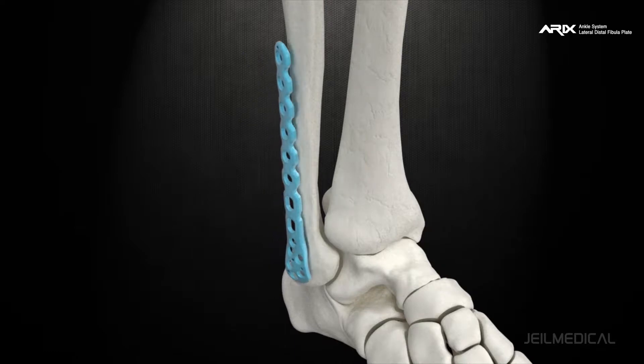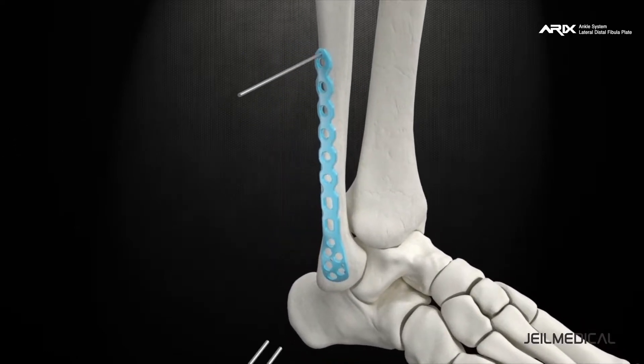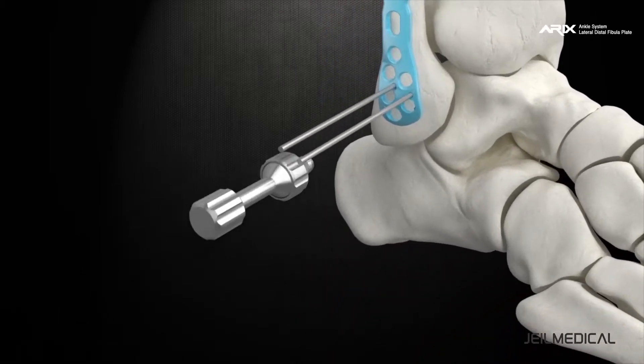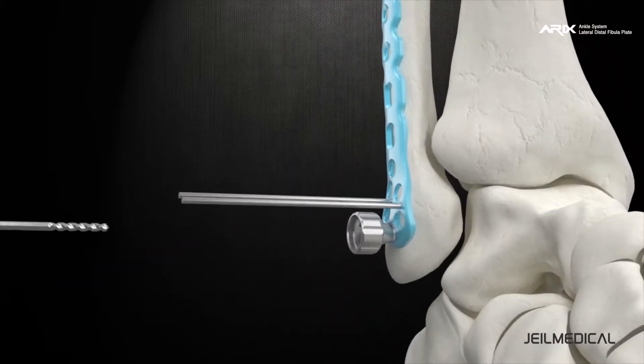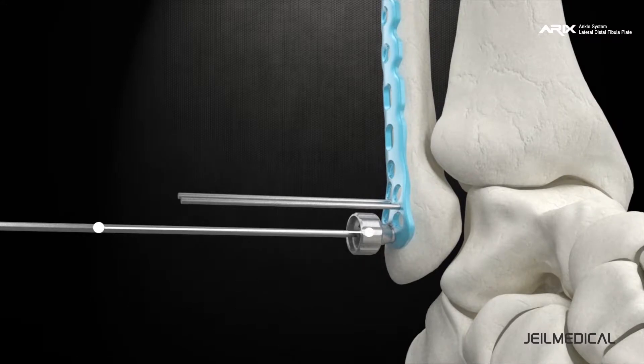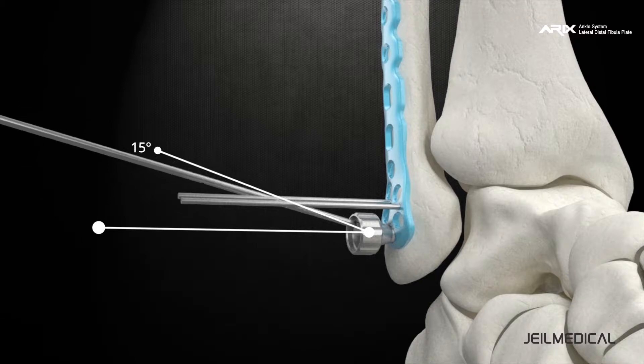Plates are available in left (green) and right (blue) with six sizes each. The product uses standardized data to create an anatomical plate, which minimizes bending during the operation for optimized fixation.